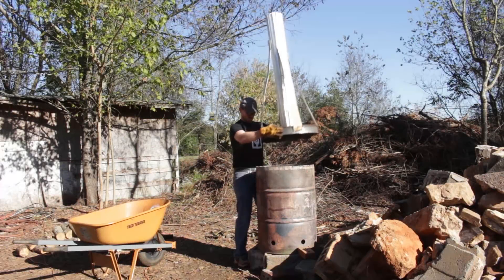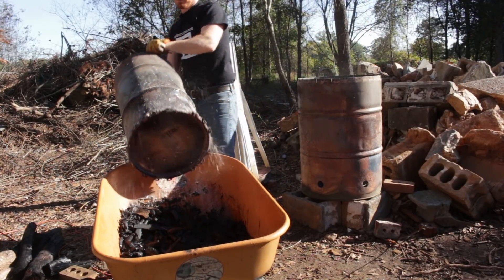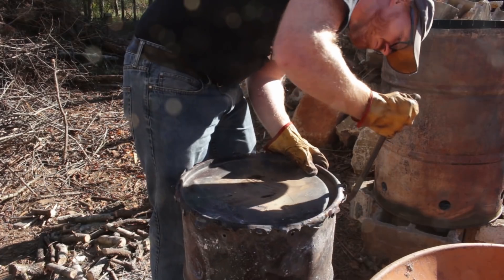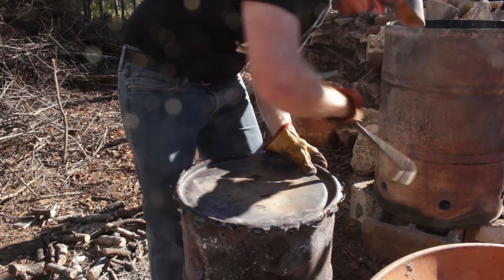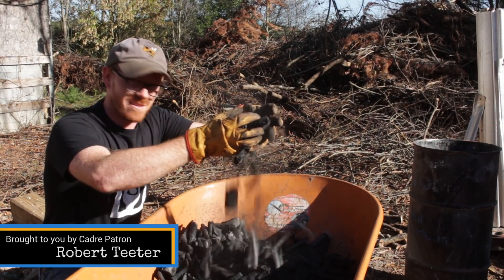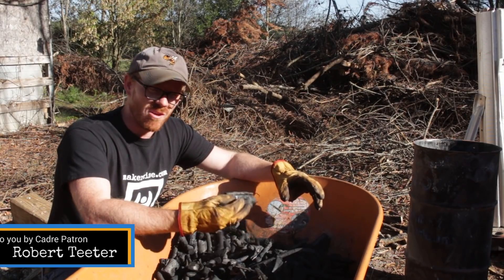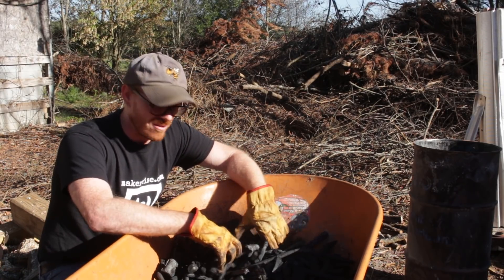Again, I let it burn well into the evening and let it cool overnight. The next day I came back to check on the progress. This time around I was much more pleased with the outcome — this really is great char. Listen to the sound of it. Thicker stuff on the outside, smaller stuff on the inside. I'll play around with it a little bit, but I'm happy with those results.